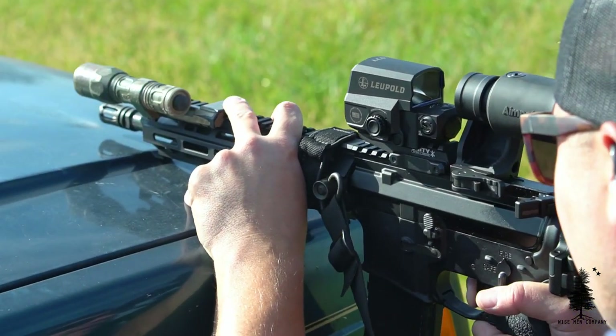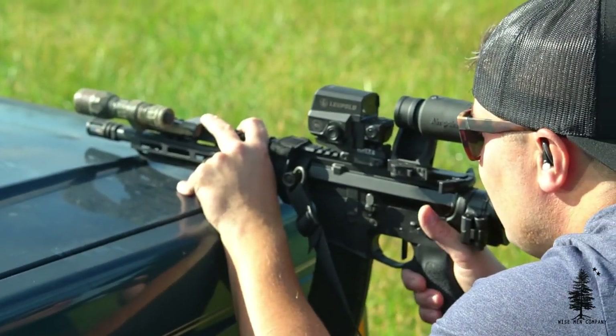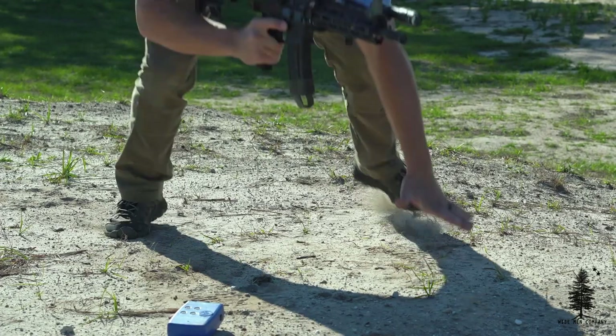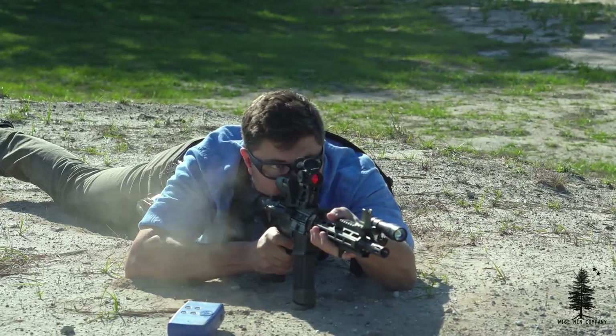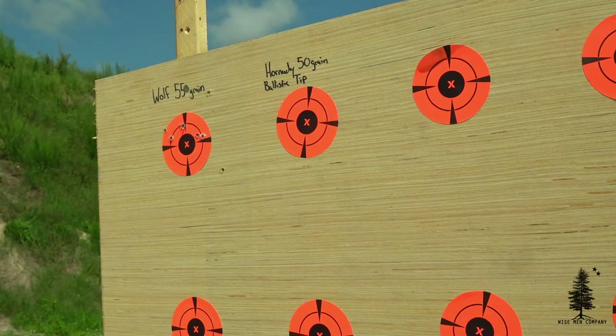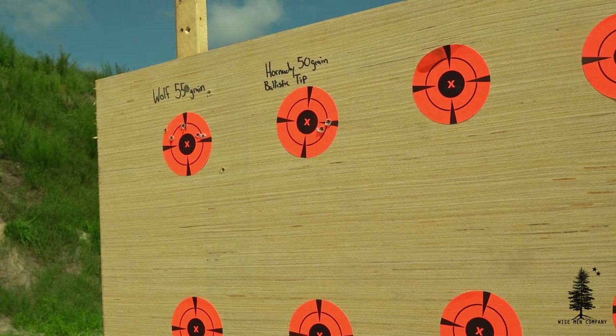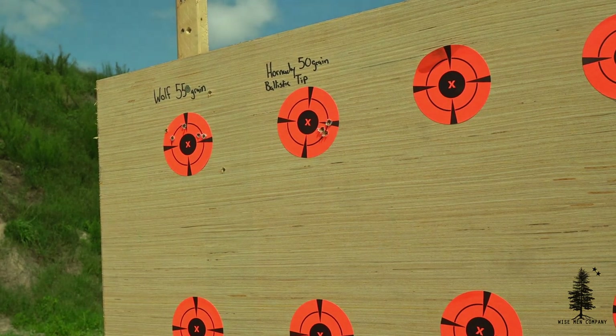This is also a good time to check your barrel. From the groups you're shooting, you can tell a lot — is the barrel starting to wear out, is it loose, does it prefer a certain ammunition? There's a lot you can glean from groups shot off a bench rest. Ballistic Advantage does guarantee their barrels will shoot sub-MOA with match-grade ammo, and every time I've tested that it has been true.